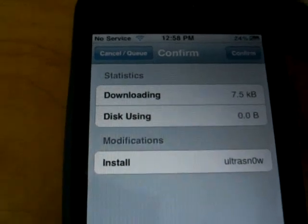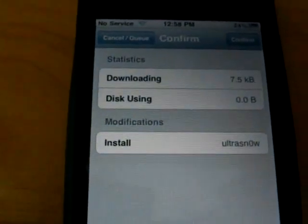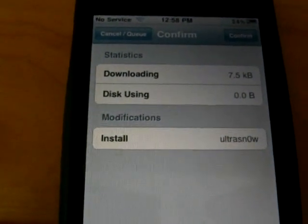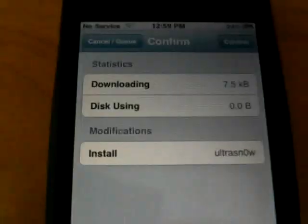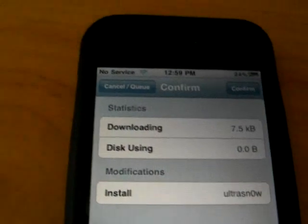Because I'm using a first generation iPhone, I don't need to use UltraSnow to unlock my iPhone. But if you are using an iPhone 3G and ready to unlock, just click it and you'll be ready to go.